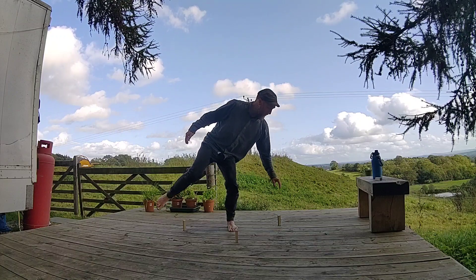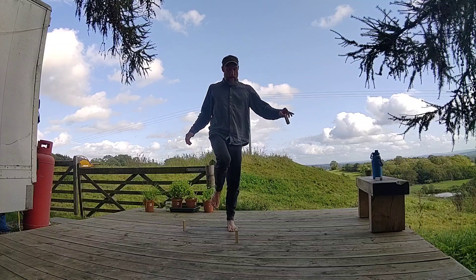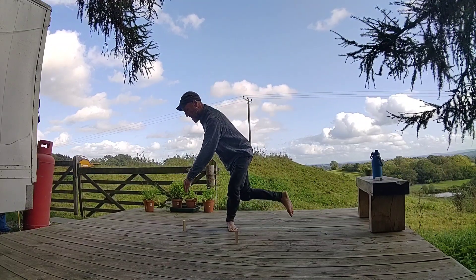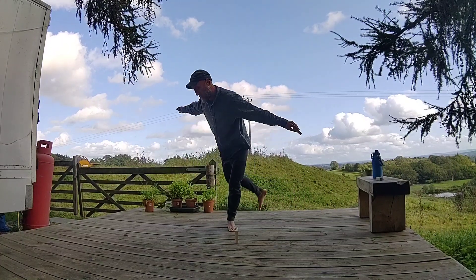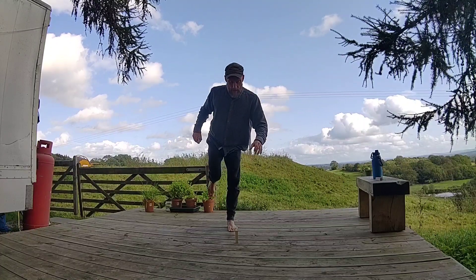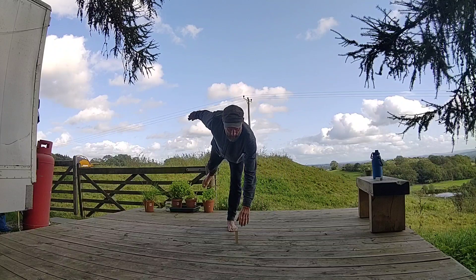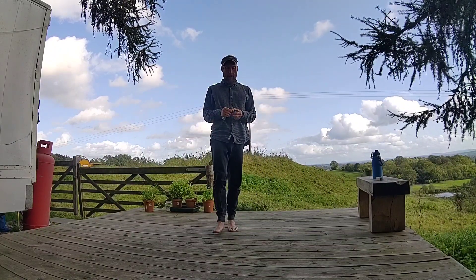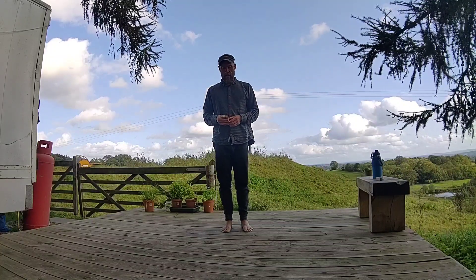You might be a lot closer to the body than me, or you might be further away. The only rule is no momentum on this one. And then when you've done one side, change legs.